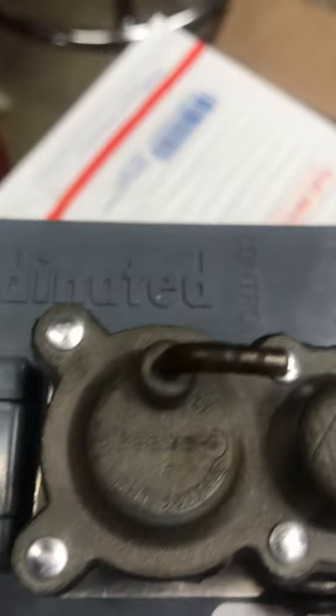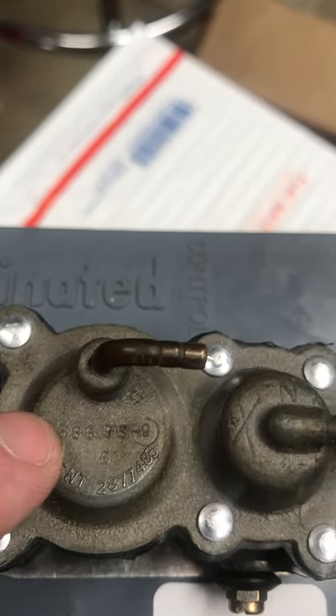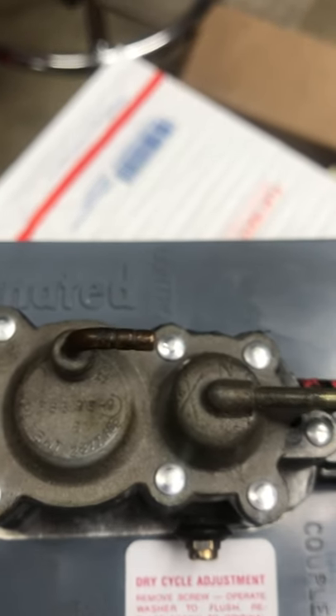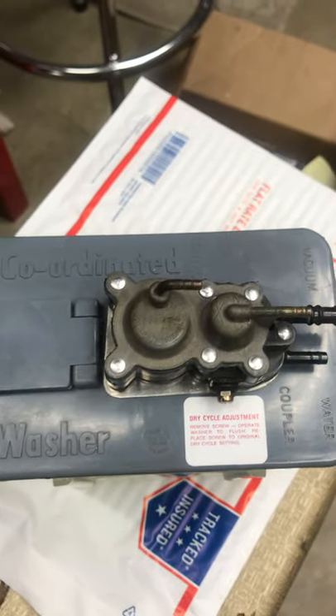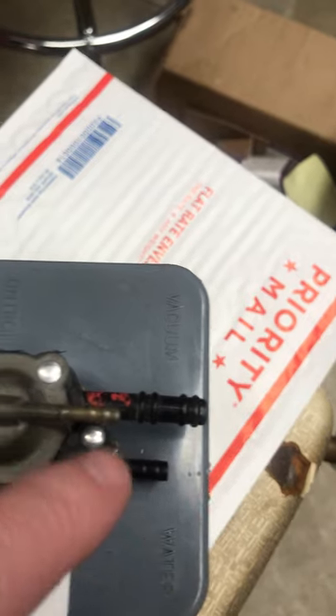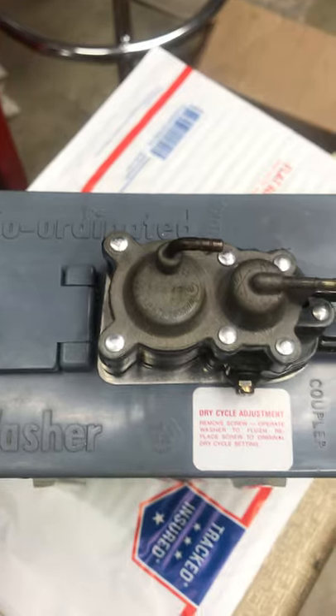And then up here on top, Chryslers also had a dash nine on the part number, and you also have the patent number up here. That's a little different than what people might think, assuming it's the same as a Corvette — but it does have a different, smaller water inlet than the Corvette, and these hose connections here are just a touch bigger than Corvette as well.